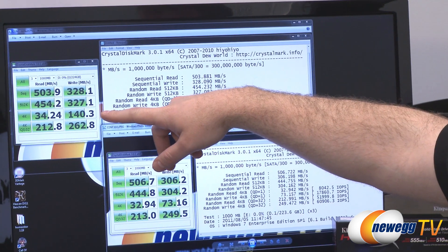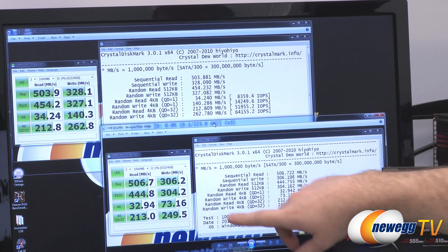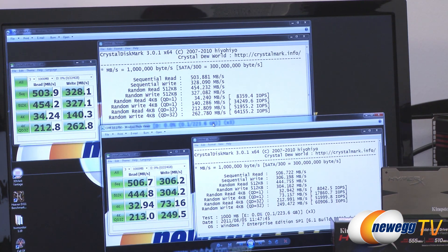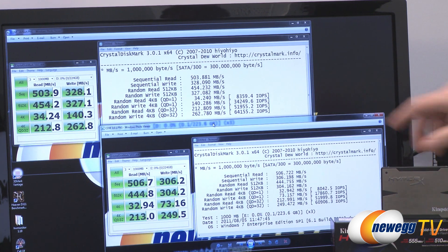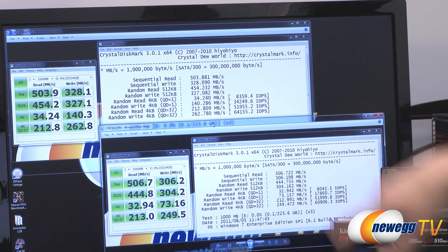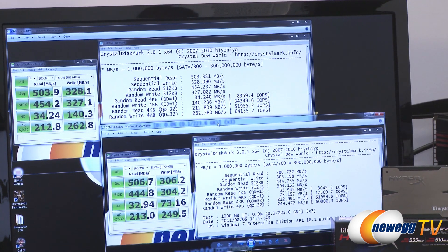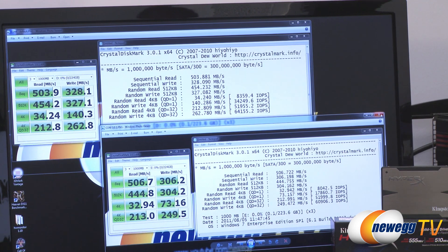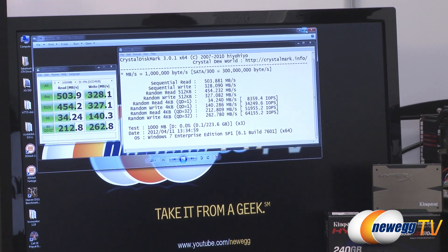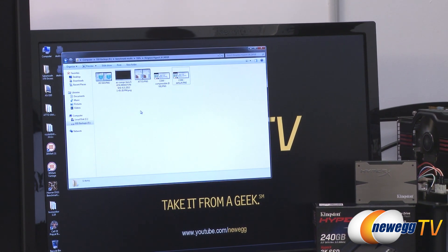Looking at the 4K write performance, we had 140 megabytes per second on the 3K versus 73 megabytes per second for the regular Kingston HyperX SSD — definitely very good speed. Input/output operations per second came in at 34,000, 51,000, and 64,000 — really solid performance across the board. You definitely do not lose any speed going to the 3,000 program/erase cycle NAND versus the 5,000 program/erase cycle NAND.